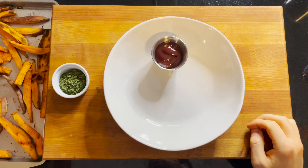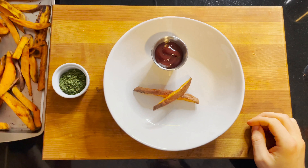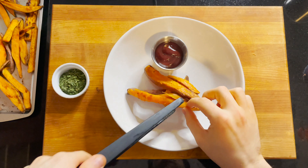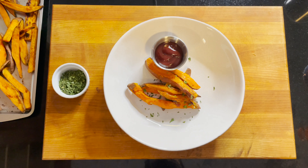After your fries have cooked for about 30 minutes, you can take them off your sheet and plate them up. I have them served here with a little bit of barbecue sauce, and I like to top them with a little parsley. And you're good to go — have a great day!